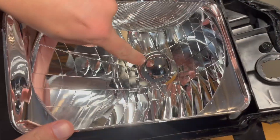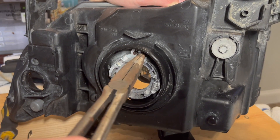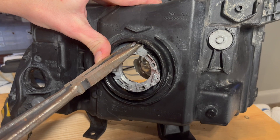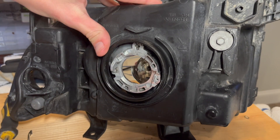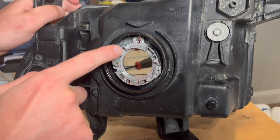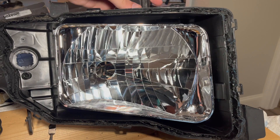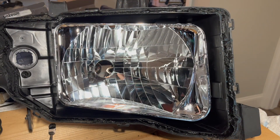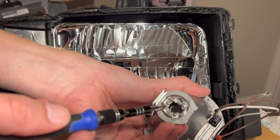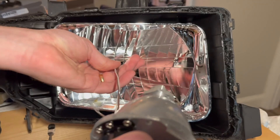Now we're going to work on this side, getting it prepped for the projector. I'm going to try to take this thing out with the long pliers. It's out, and it looks like we could use this opening to push some wires through. I'm trying to see which route would be better — black one or silver. I'll try to put the projector through the opening to see which one will actually look better, and then remove those three small Phillips screws.